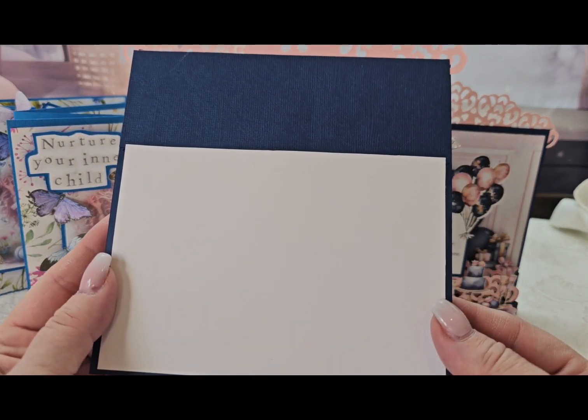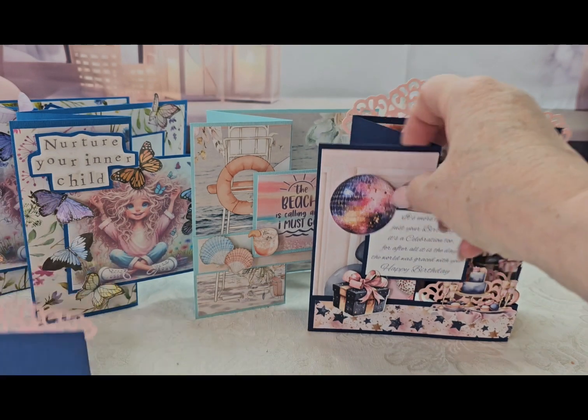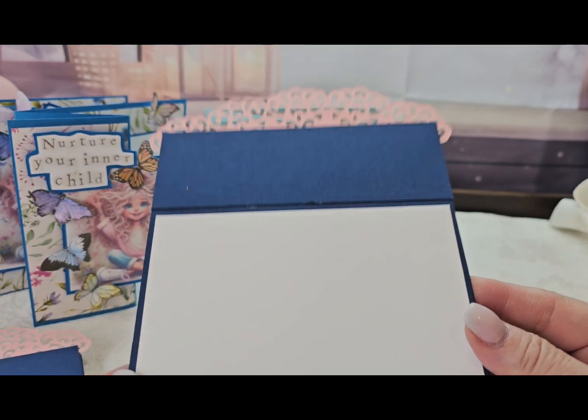On the back there's a place to write your message on the back of this one.